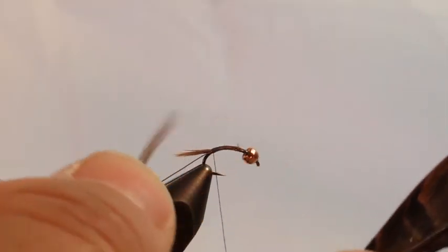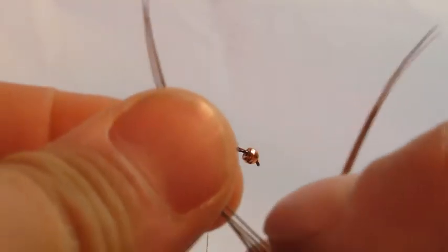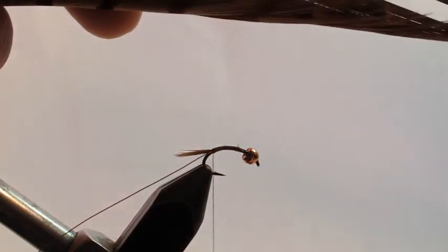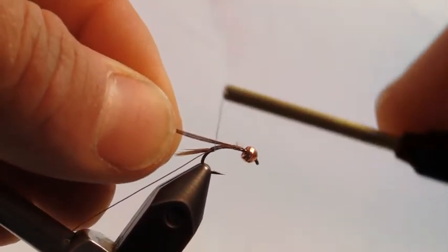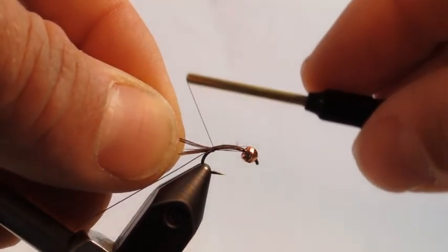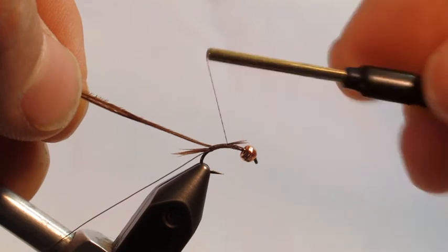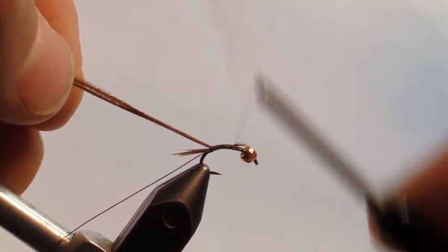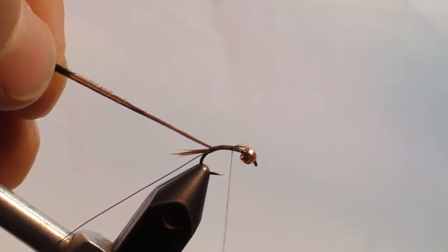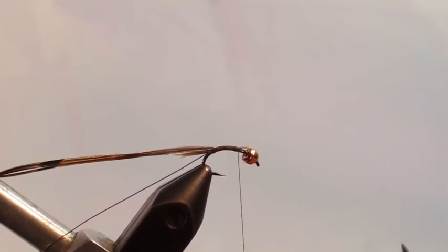The next step is to select about three to four pheasant tail fibers — it's not critical that the tips are matched up, but it isn't a bad idea. Clip them off and tie them in by the tips right where the tails are coming out with a couple of soft wraps. Then wrap all the way to the front, building a uniform body. You don't have to go all the way up to the bead because the thorax will sit just behind the bead.